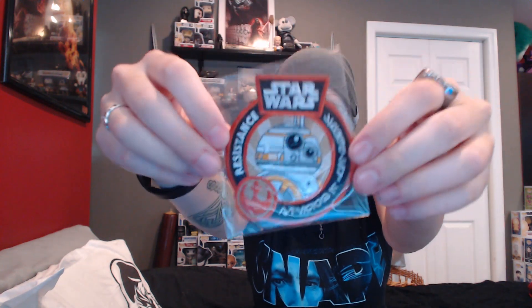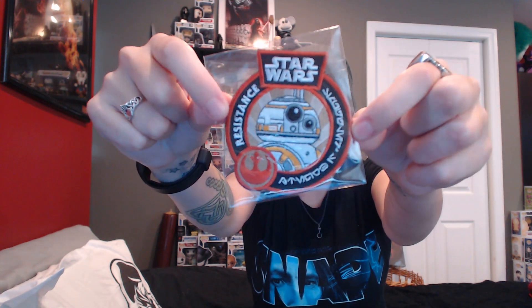It's not always a pop tee. I guess in some of them it is just another pop item. And this one — yay! It's not always a pop tee, and I'm kind of happy, because in the last box my pop tee was not my size. In this one I did not get a pop tee. I got a patch from the Smuggler's Bounty box, and it is the Resistance patch with BB-8 on it. I don't use patches for anything, but I love BB-8, so this is really cool.